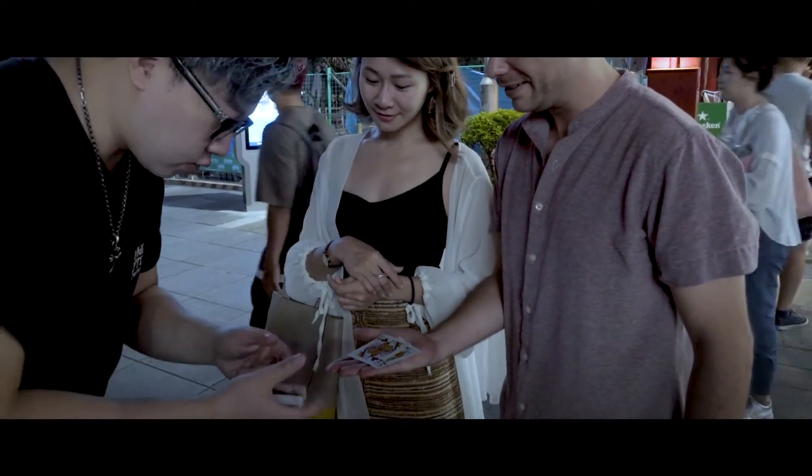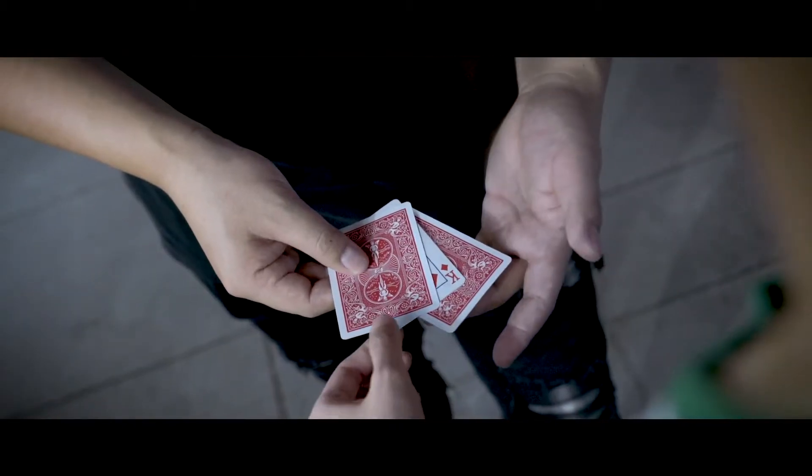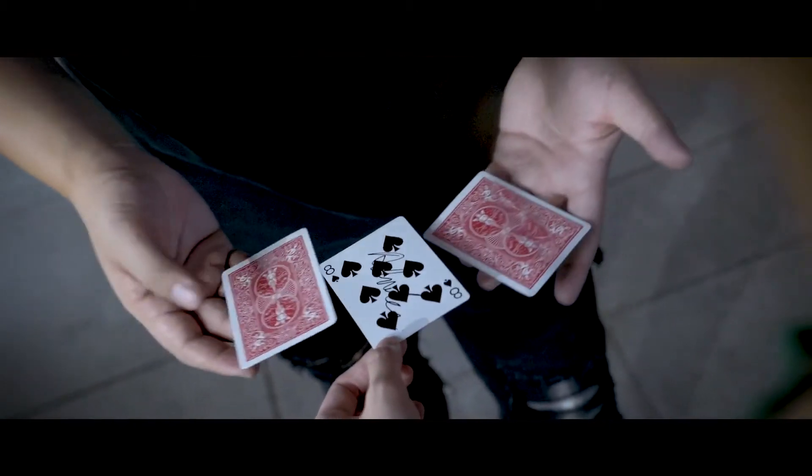This is not your card, right? I'll do this really slow. Just slowly put it on here. Imagine your spectator holding a card and, without letting go, it changes in their hand.